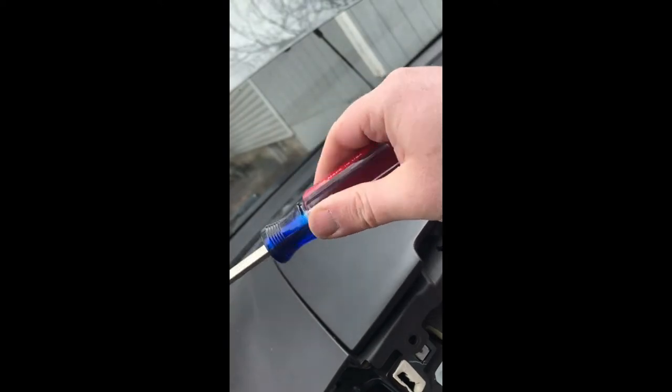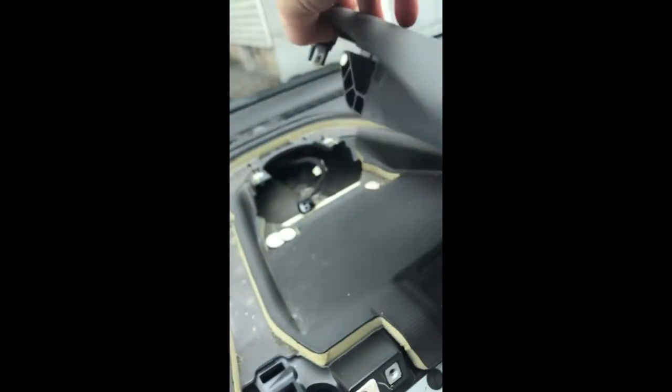Let's see if we can get that out. You can see I got tired of using plastic trim tools, so nothing like a good 1980s Craftsman screwdriver. It feels a lot more floppy than it did before — that's good. Popped it out. Perfect.